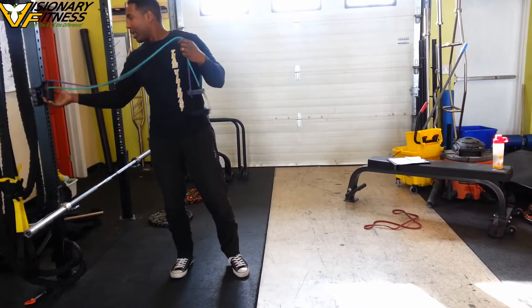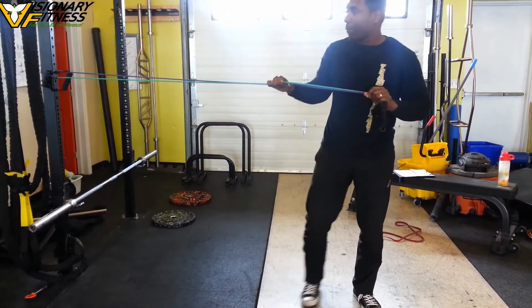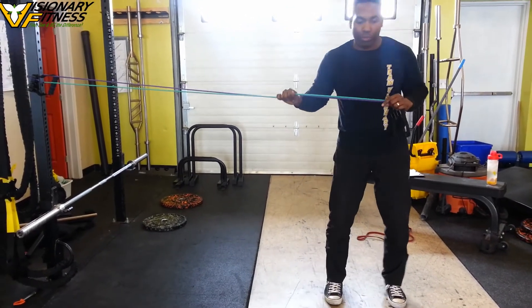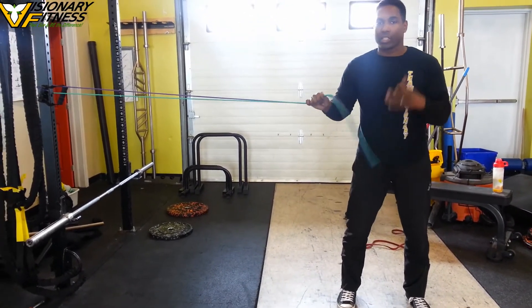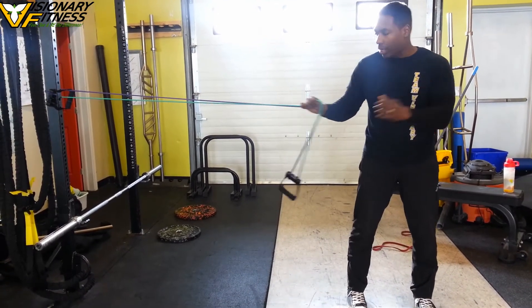I'd like you to take your band and place it at your weight level. Take a step — a relevant step that allows you to give you some serious intensity that's good for you — that allows you to still maintain good positioning, but it challenges you a lot.